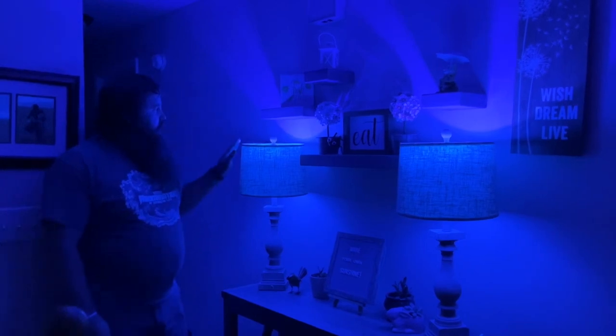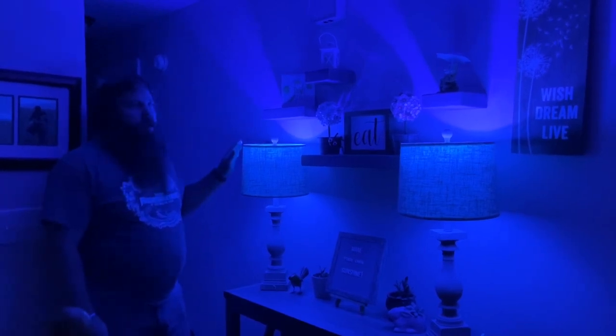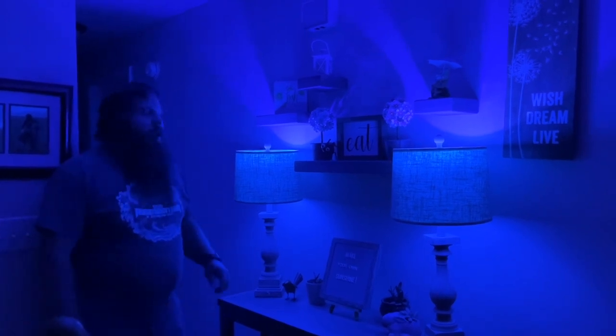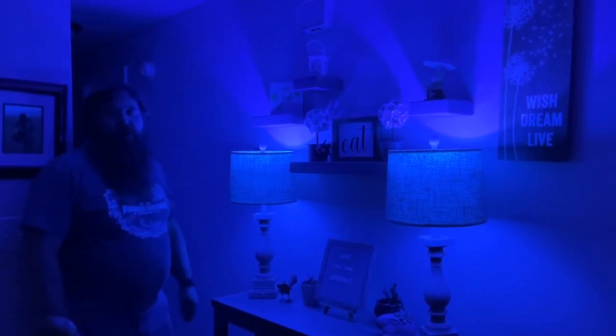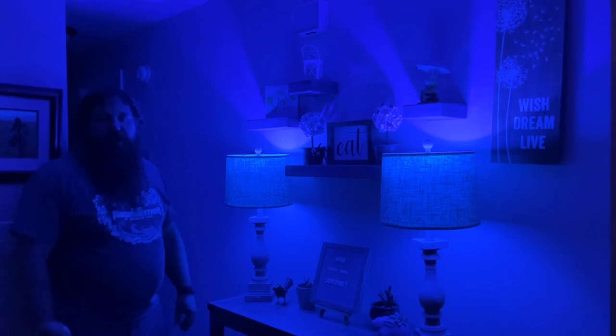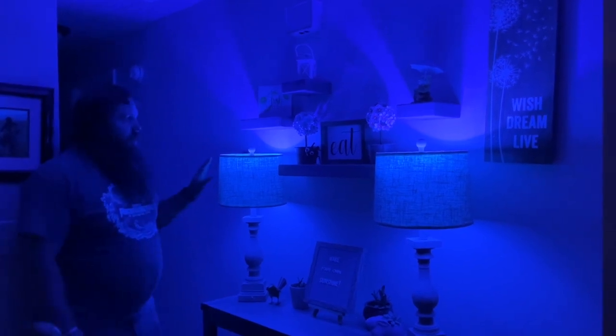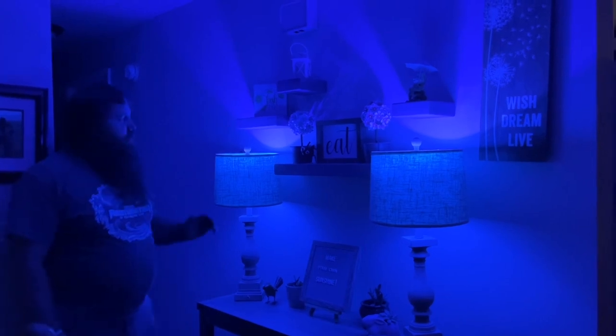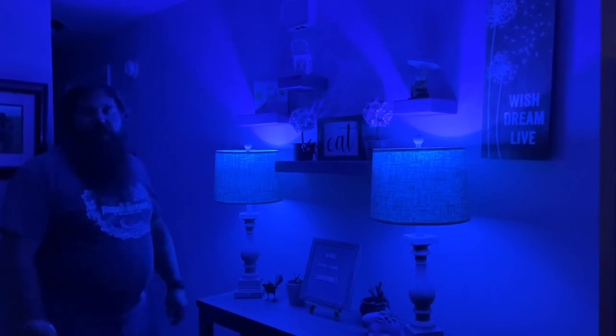So now I've got the lampshade on so you can see what it would look like with the lampshade on. Keep in mind these are gonna be a great item for holidays, parties, weddings, or celebrations, as they're gonna create a nice different kind of atmosphere just by changing the way the lighting is.